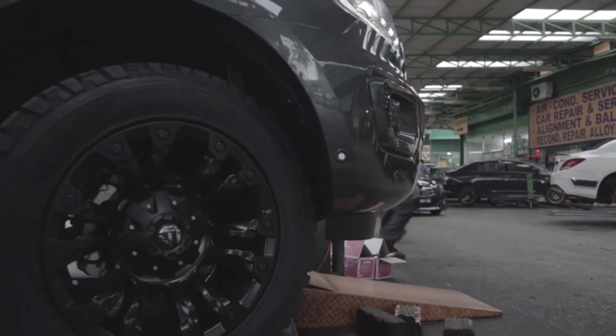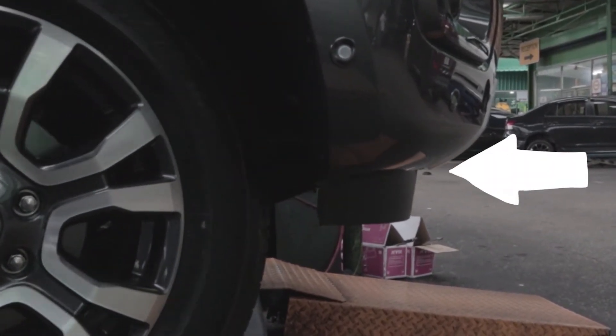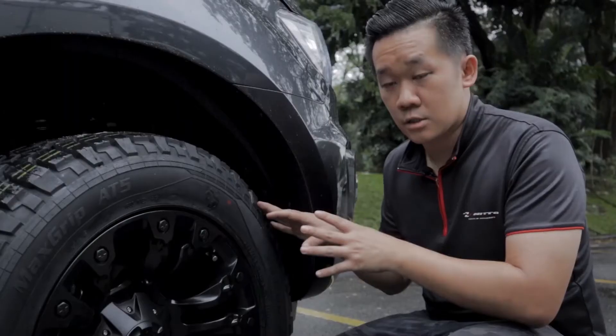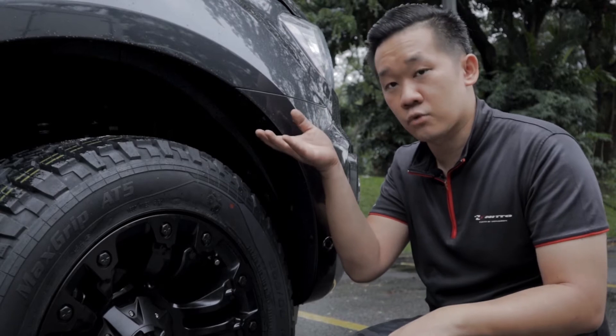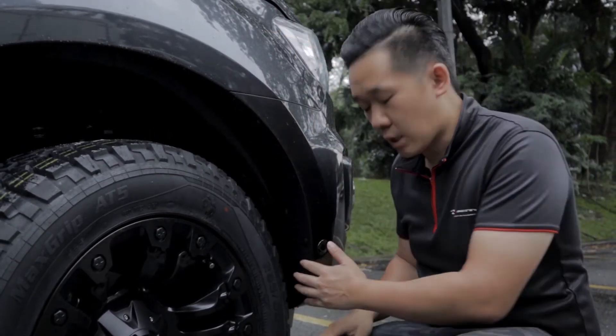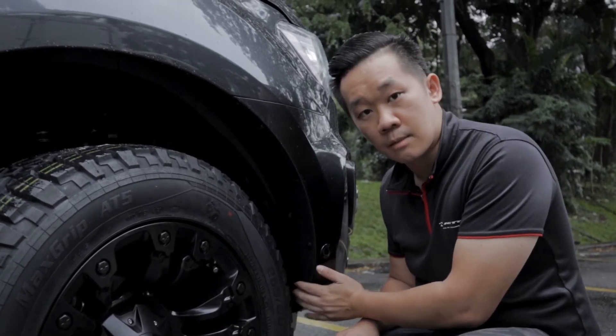So, for those wanting a very negative offset rim, you need to consider the tires carefully. If you want to go for extra big tires, you probably have to jack up the car at least 2 inches so that when turning and steering, the tire won't touch the bodywork.